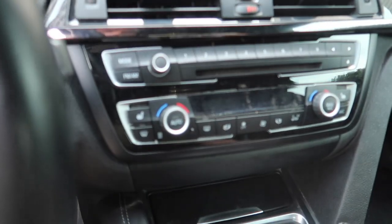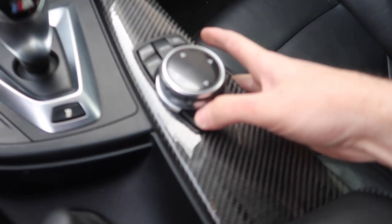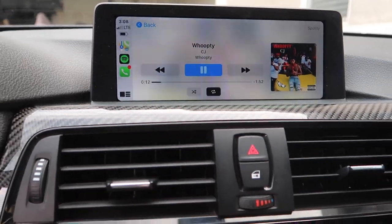On the plus side, we have some awesome news - Apple CarPlay is working, boys!